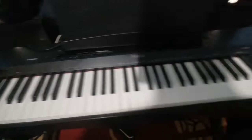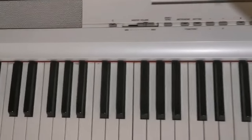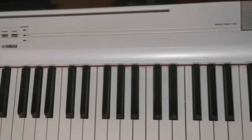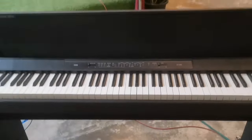I have a Casio Privia here, a Roland FP-30 and FP-30X, a Yamaha P125 or P115, and a Korg LP digital piano. So I have a collection of digital pianos here.